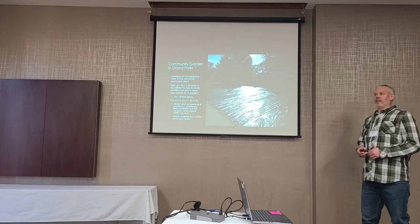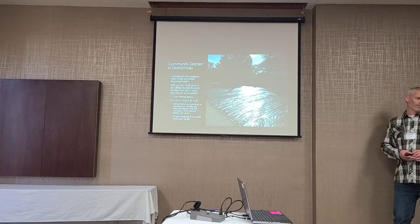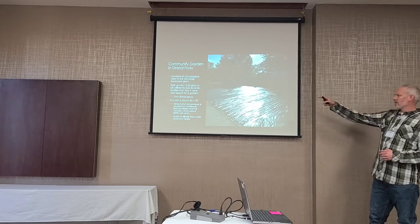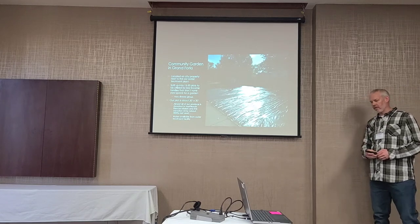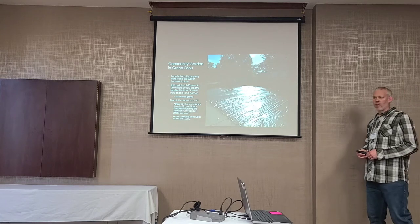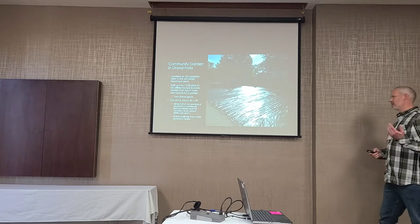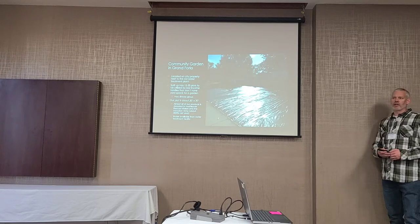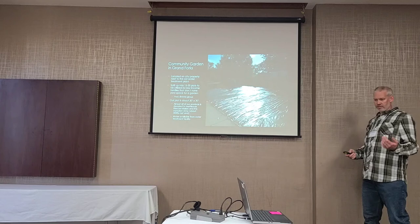The first thing about a community garden is finding a spot. We were fortunate the city had a lot where a couple of dilapidated homes had been torn down. When they filled the basements in, you can imagine what kind of ground it was — lots of fill, chunks of cement, nails, you name it. But it was free ground to start our community garden, and you look at it as a challenge: this is almost as bad as it gets, so let's see what we can do.